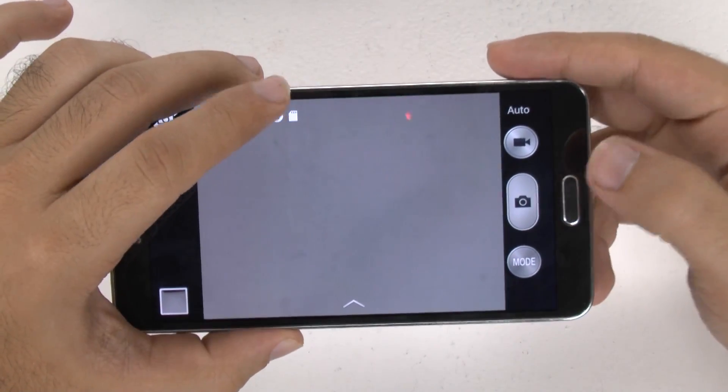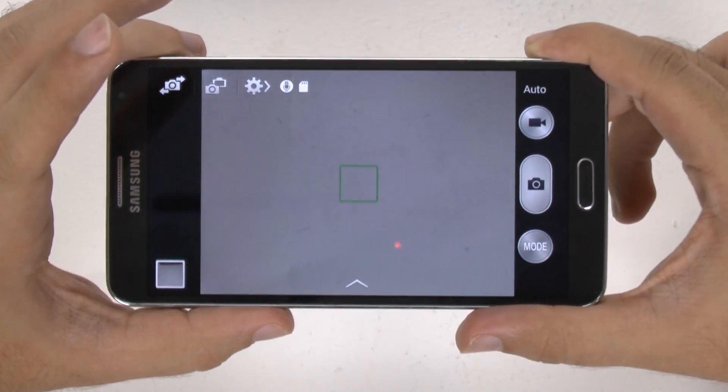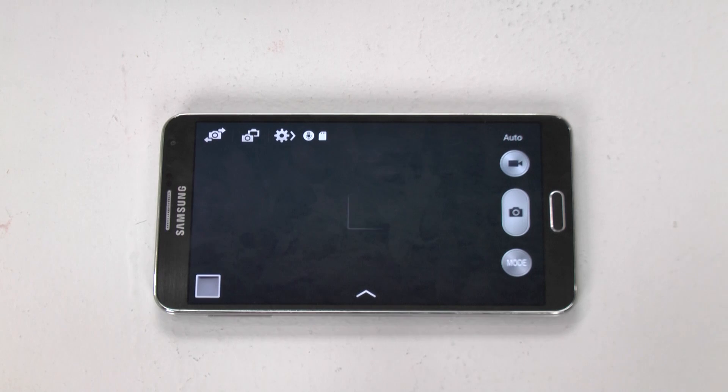Alright, so that has been a brief camera walkthrough. If you have any questions on the camera that I didn't answer, feel free to ask. This has been Ricky, the Android Guy.